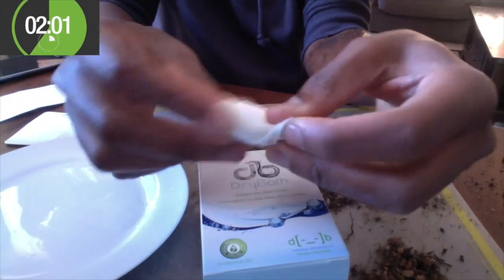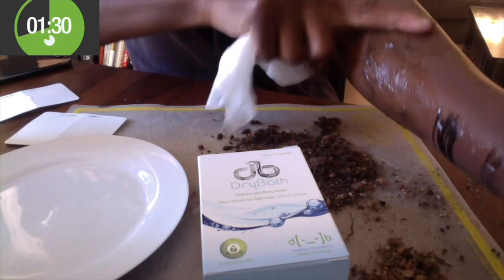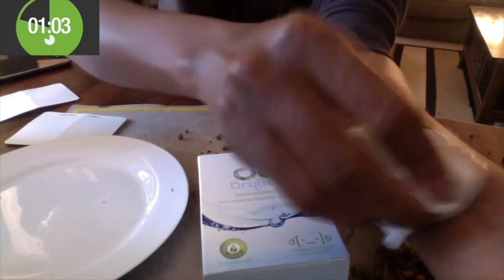This is because the wipe biodegrades within 30 days. Dry bath has no alcohol, but it can remove indelible ink or permanent marker within 5 minutes. Even soap and water cannot match that speed of cleaning power.